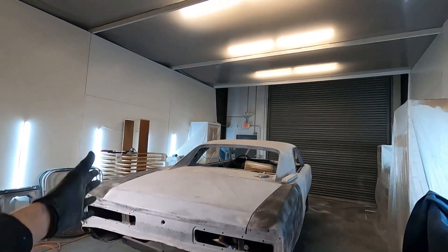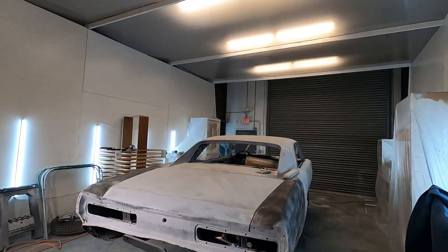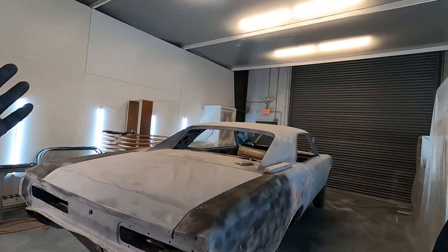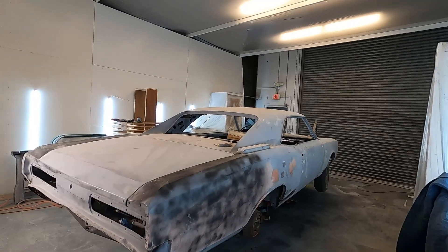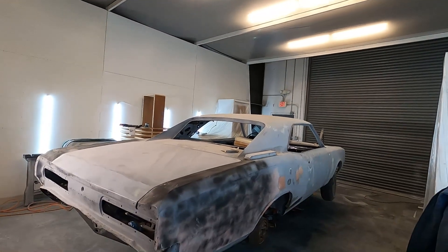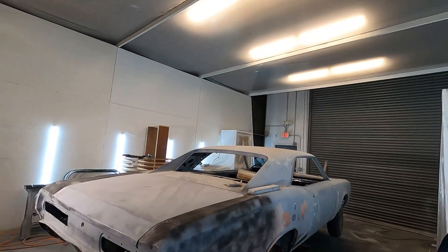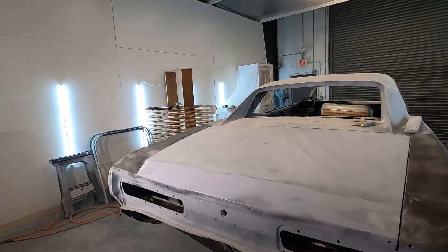Taking a look at the back — the roof has been sanded for the most part, it's all straight. Once this stuff gets sprayed with primer the whole thing will be block sanded. It looks like a mess right now but it's almost there.